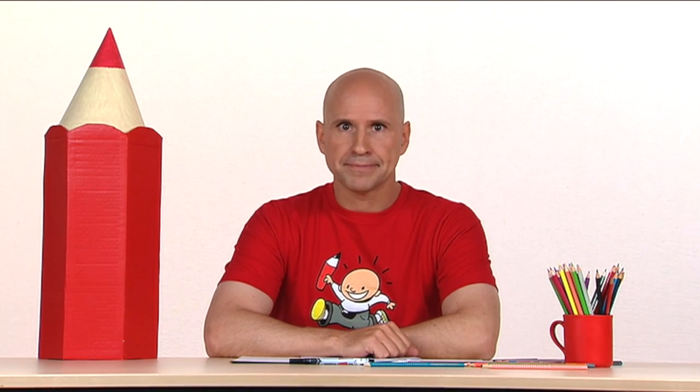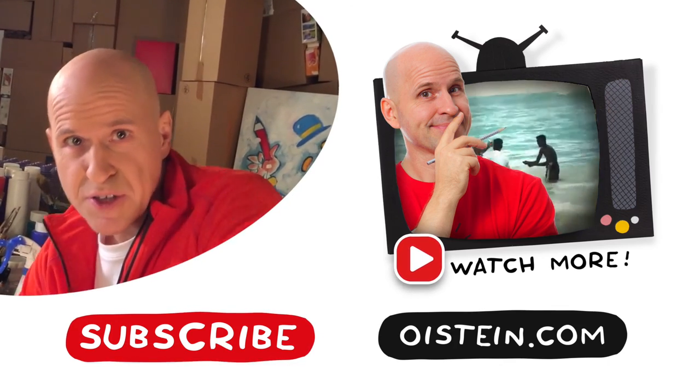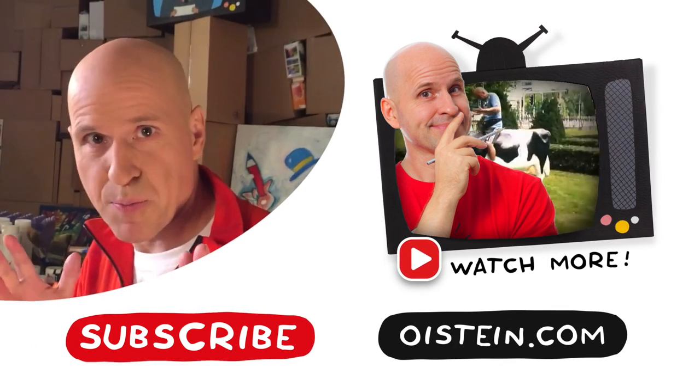Now that's what I call adorable. Keep drawing and you'll be able to whip up a puppy anytime you like. Want to see more? Subscribe and see more videos.